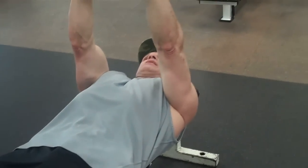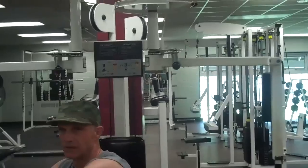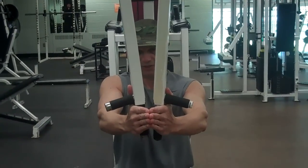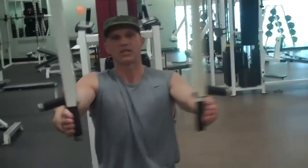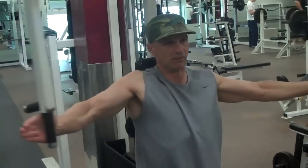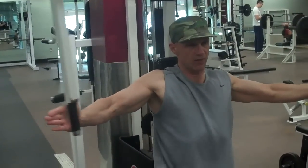This would be the pec deck — like we just did on the flat bench with dumbbells, now we're going to use the machine. We want these parallel with the body. Grab it where your hands end up — it should be the center of your chest. Again, elbows are bent, circle in, squeeze, sit straight up, then squeeze. Push off with the palms of your hands.